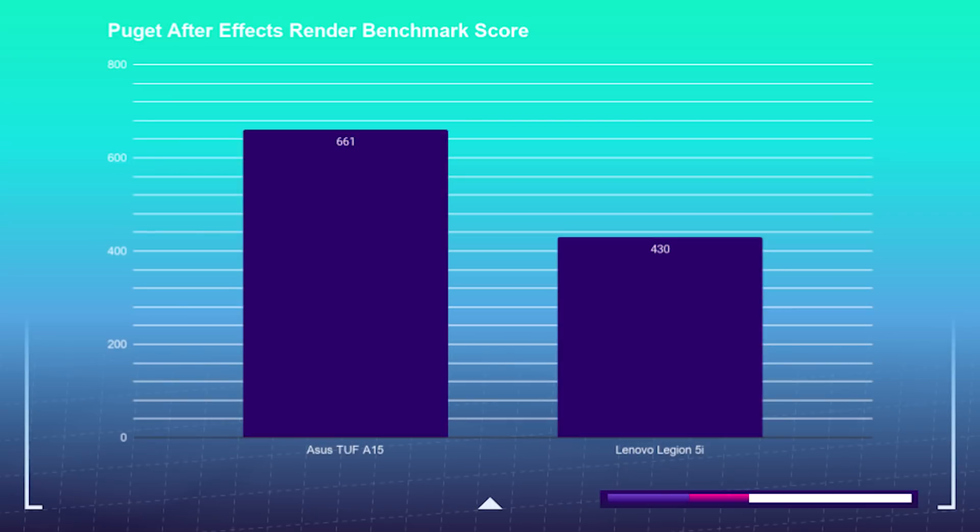For After Effects rendering, the A15 takes the cake as well. The 8-core 16-thread Ryzen really edges out the 6-core 12-thread processor from the Legion 5i. The Puget rendering score from the Legion 5i is 430, and the Asus TUF A15 After Effects render score is 661.